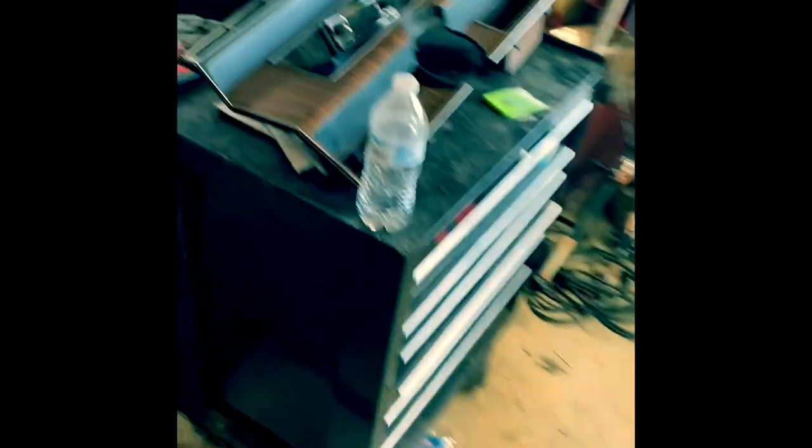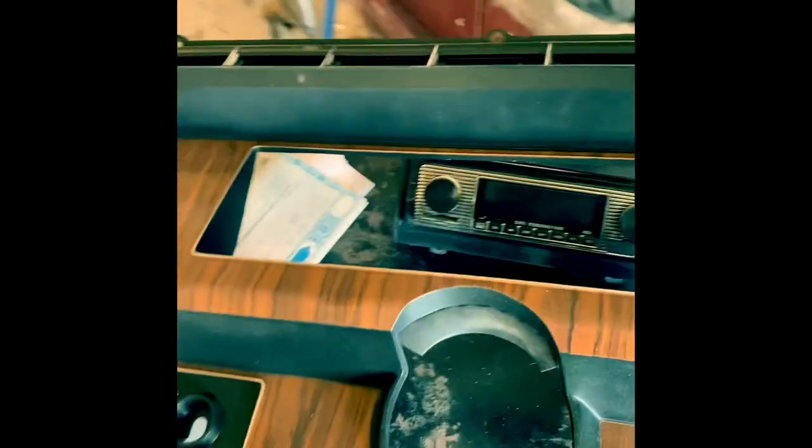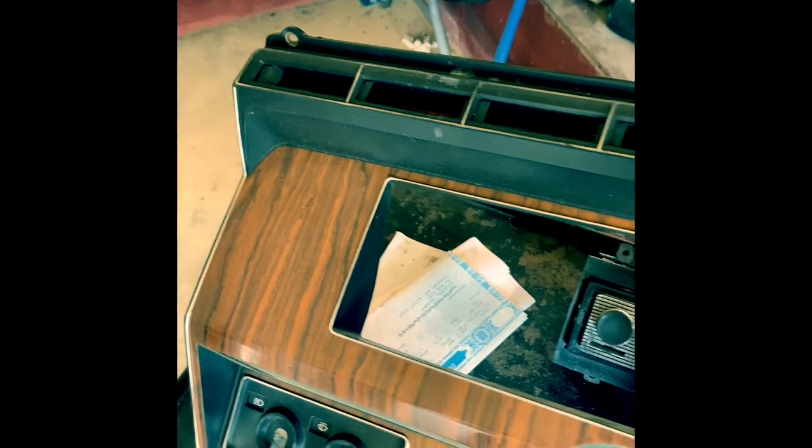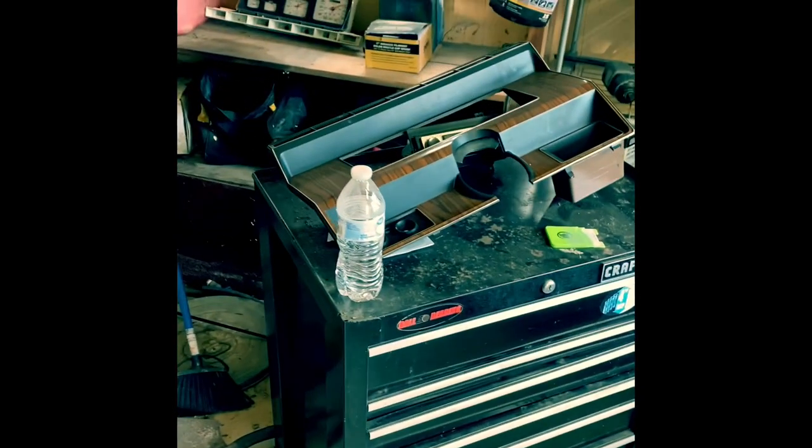I also got these bad boys — finally found them. And they are mint. I mean, there's not a place on them. I can't wait to put those back in. It came with the burl wood, I think it's called, something like that.